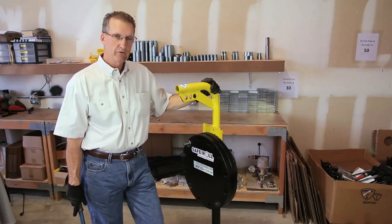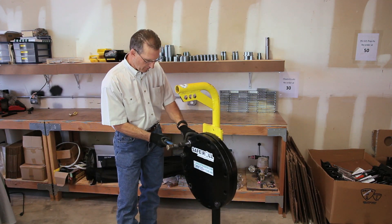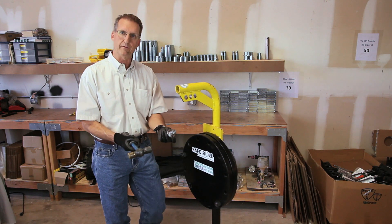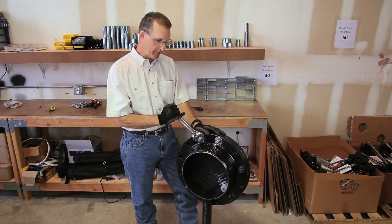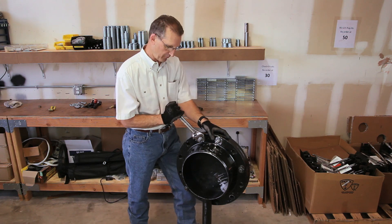To remove the expanding collet from the flange, simply tap on the outside of the bolt and it comes right out. The expanding collets fit to the back of the tower flange just as they did to the man way bracket on the man way flange.